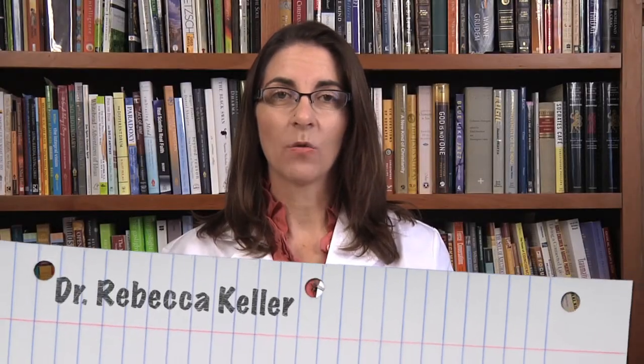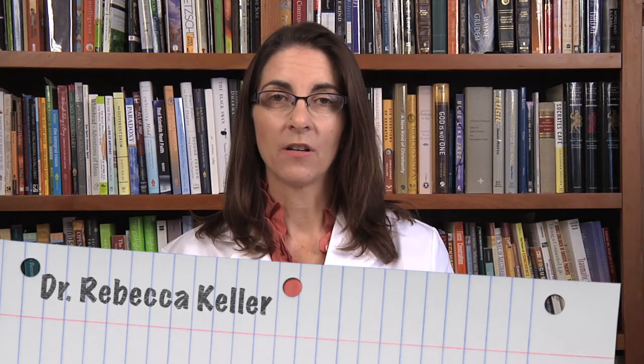Hi, I'm Dr. Rebecca Keller. Today we're going to take a look at starches. Remember that a starch is a long-chain carbohydrate, and we can actually test to see which foods have starch using iodine.